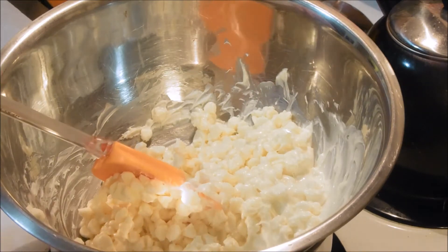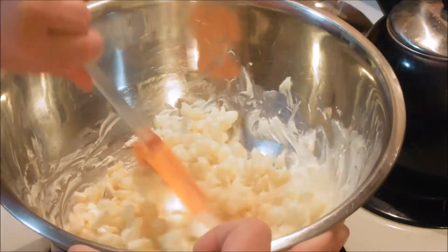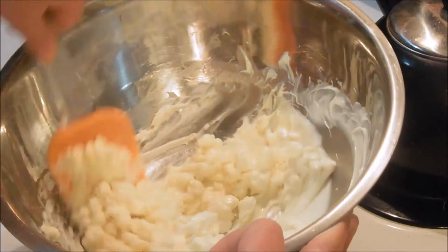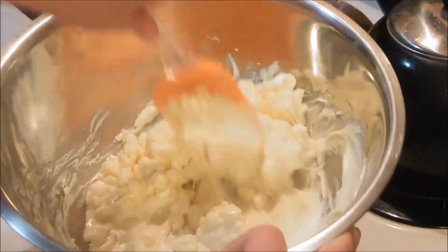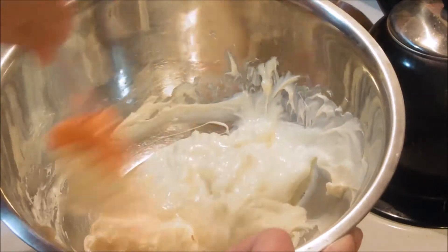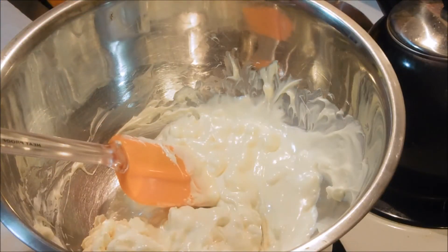We're melting — slow but sure. You know, I suppose you could really change these add-ins however you want: different amounts if there's different amounts that suit you better, something you don't like, take it out. We are going to add coconut, salted peanuts, and M&Ms.